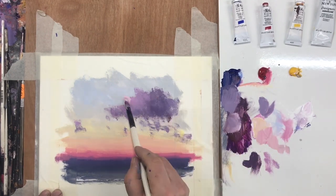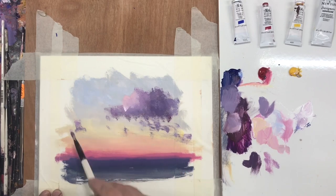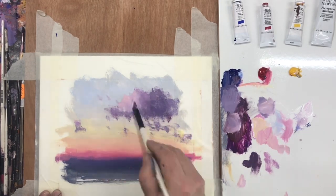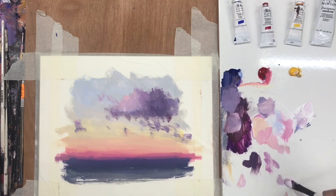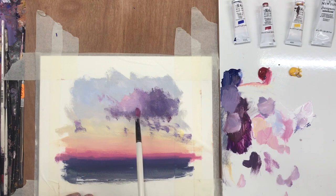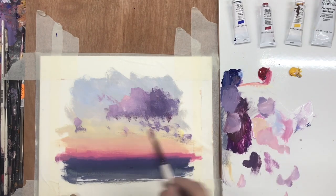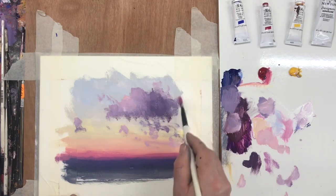Another element of gouache that makes it stand out for me is the colour intensity. The colour intensity of gouache is second to none. It really is a magical paint, and that comes from the binder-to-pigment ratio. Whereas watercolour has much more binder, gouache is highly pigmented.